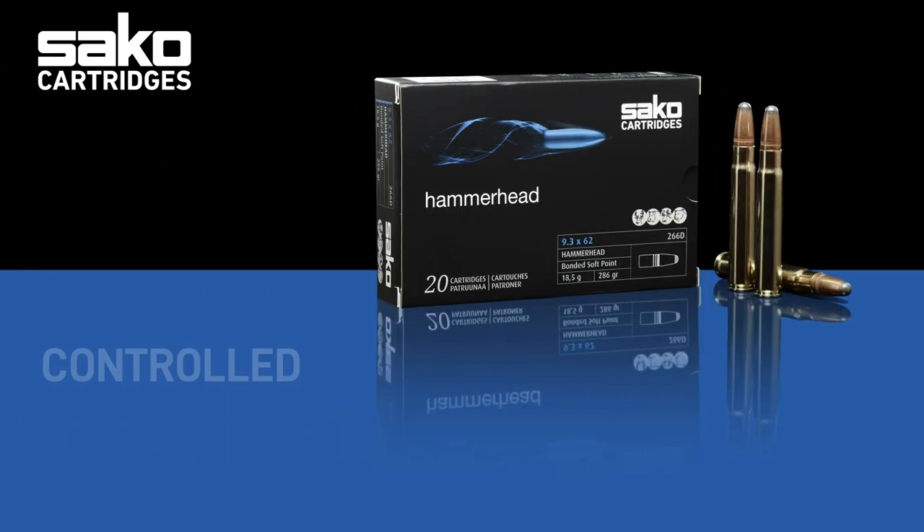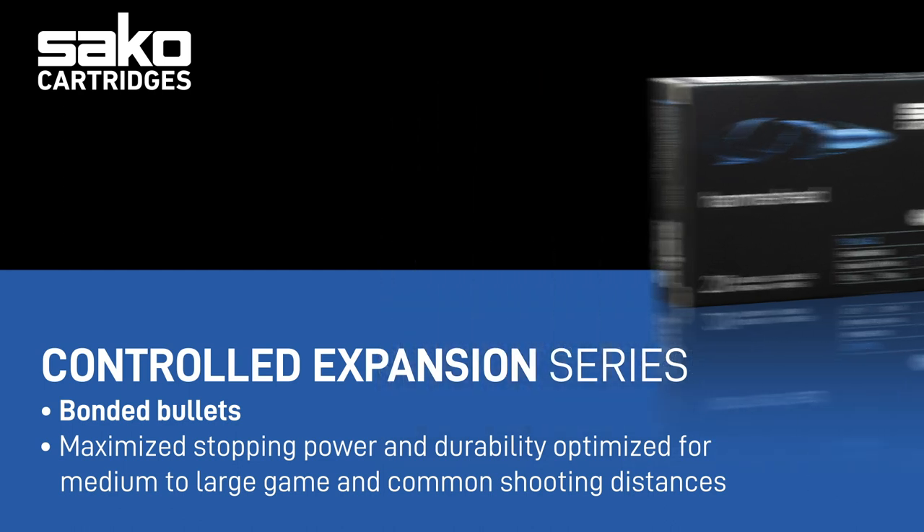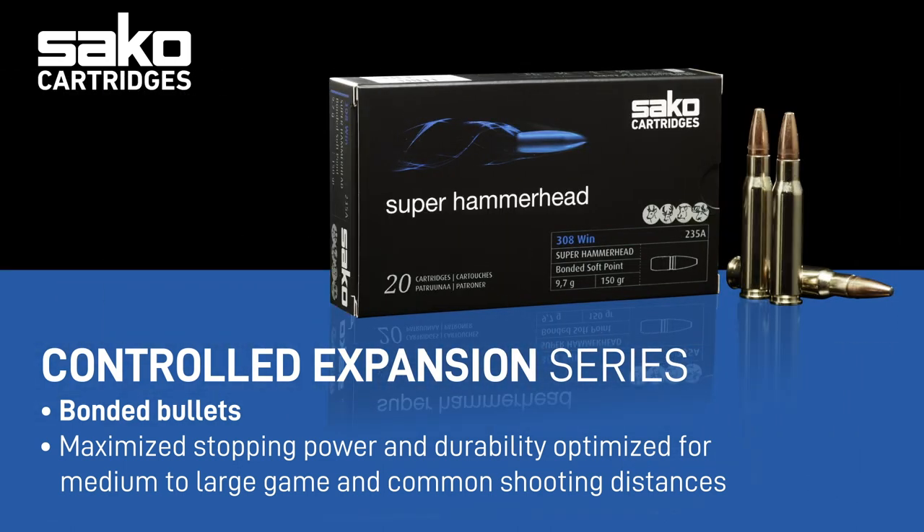The blue line consists of bullets that are stronger and loaded in our Hammerhead and Super Hammerhead cartridge line. Simply put, these bullets are tough and always bonded, meaning that the lead core is strongly fixed to the copper jacket. This technology gives specific advantages for larger, thick-skinned game and with heavy calibers where the load expanding the bullet is significantly higher.